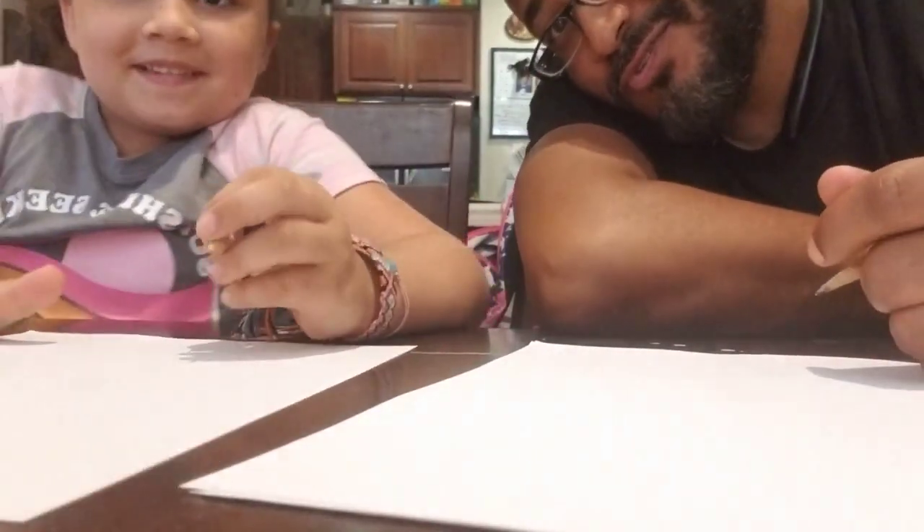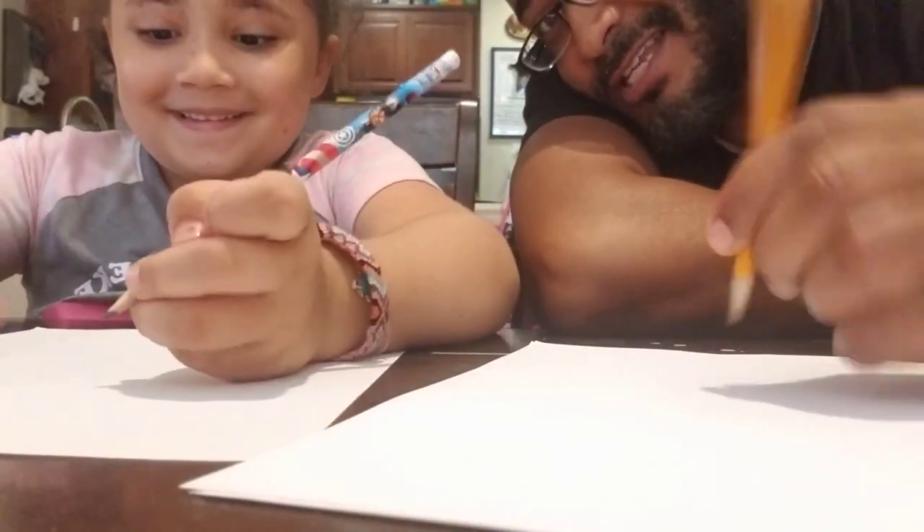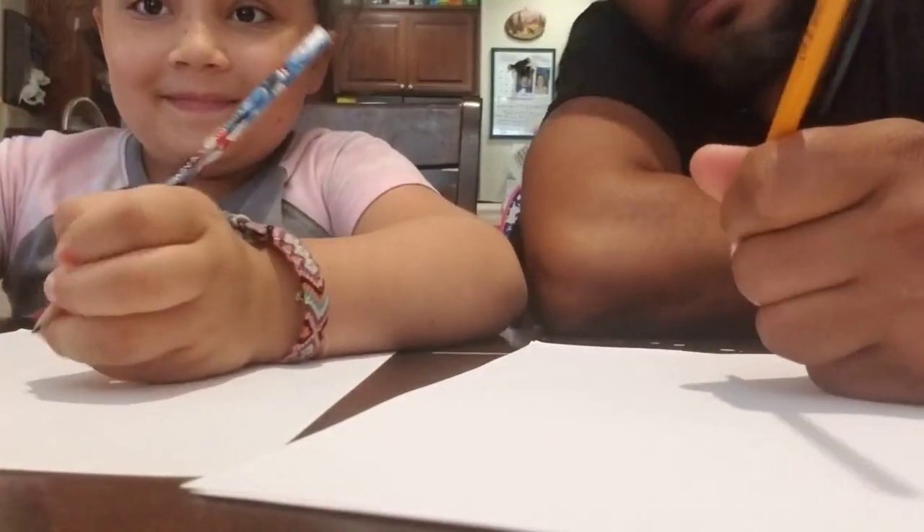Hello YouTubers, welcome to our YouTube page. Today we're going to draw a scorpion, so you guys get some paper and a pen or pencil, and you can draw along like this at home.